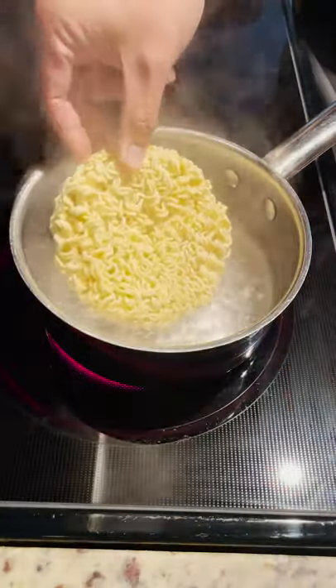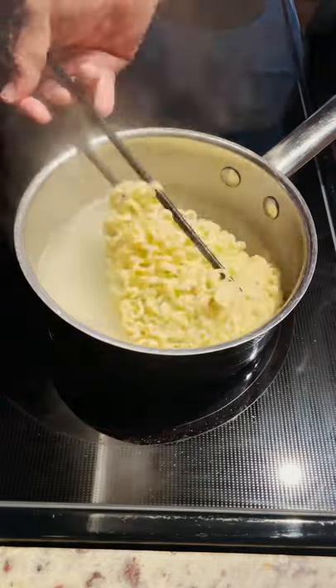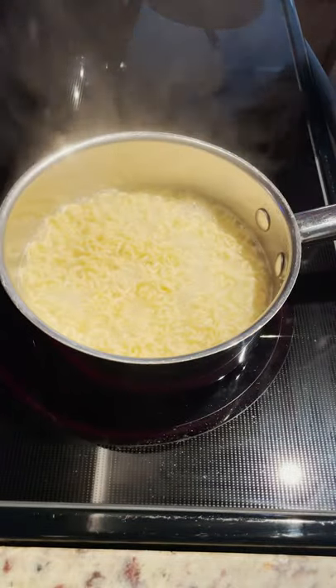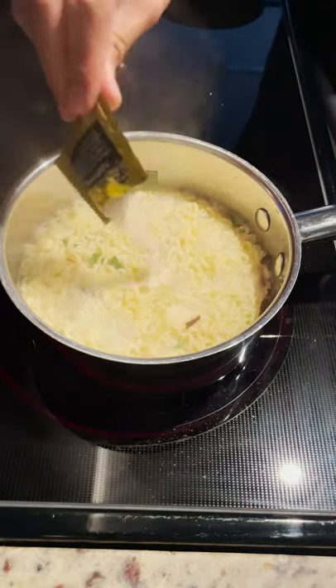I'm cooking this according to the instructions with 500 milliliters of water for 4 minutes total. After 3 minutes, I drop the ingredient packs and stir vigorously. Start dropping the vegetables and the sauce packet.